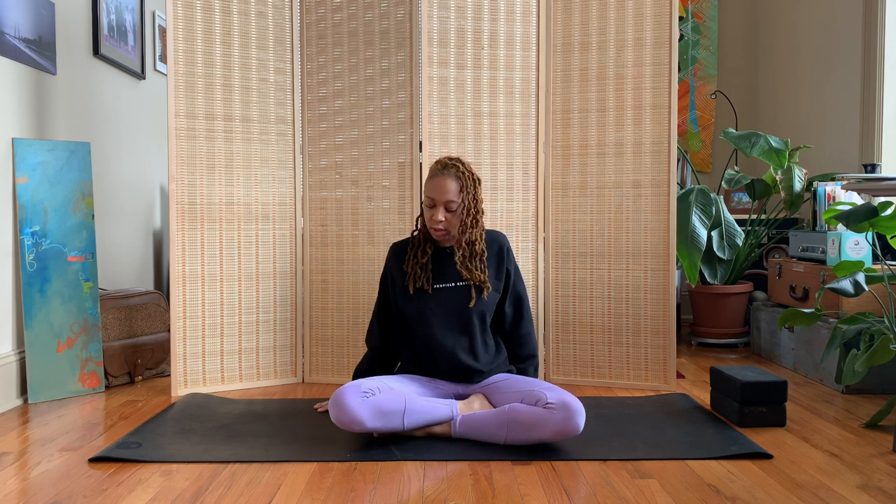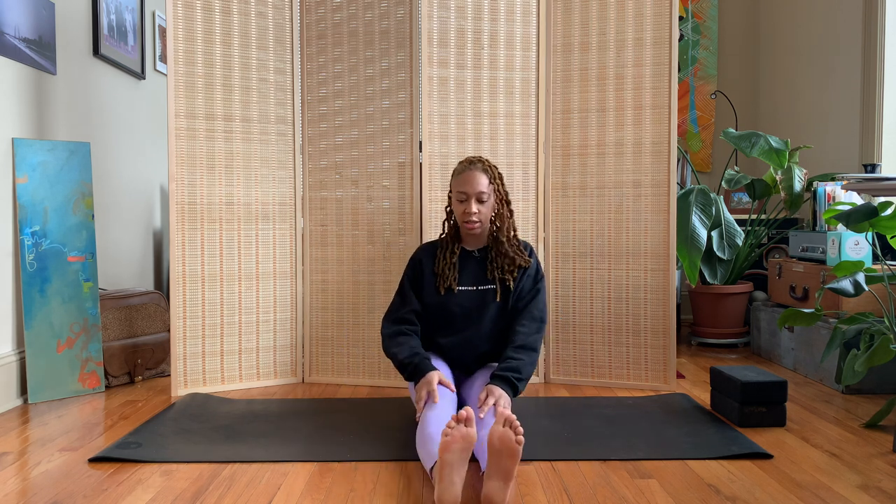Lotus pose is great for stretching the groin, the quads, and the ankles. It's also great for your posture because we are practicing sitting nice and tall and straight. So let's jump into the tutorial.